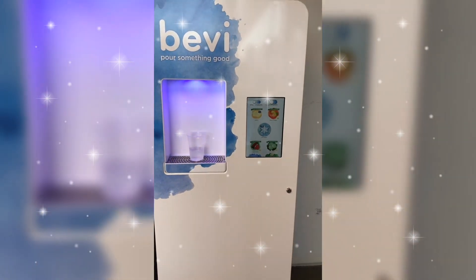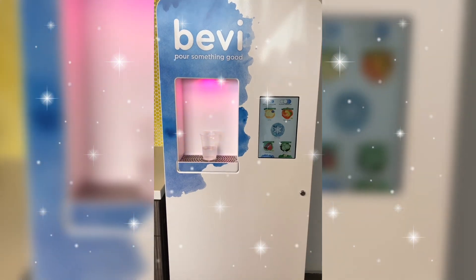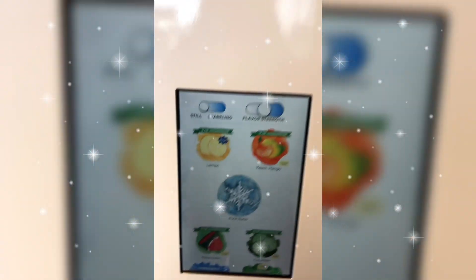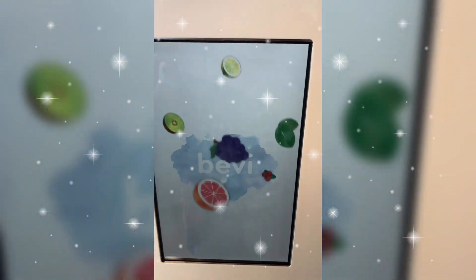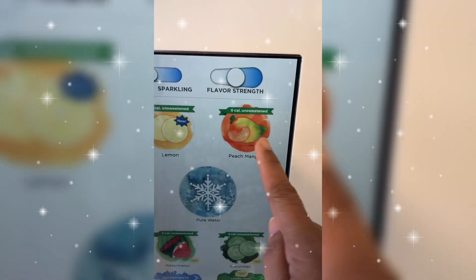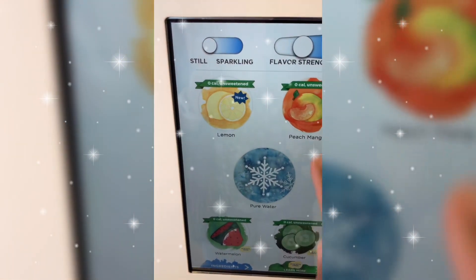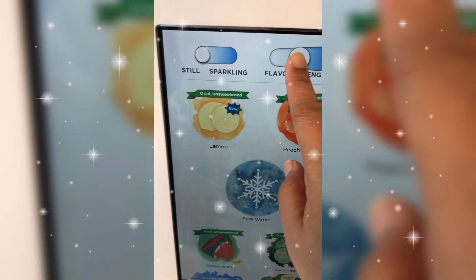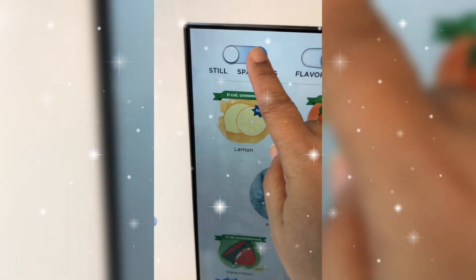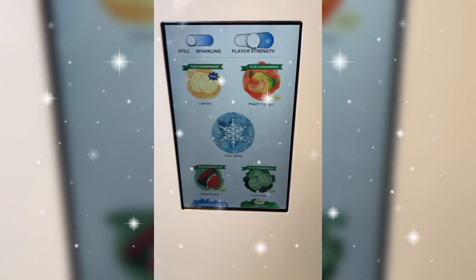We have this flavored water machine. You have to pick whatever flavor you want. If you want sparkling, we have lemon, we have peach mango, watermelon, cucumber. So you have to select the strength of the flavor, if you want sparkling, and if you want regular water, you can do it.